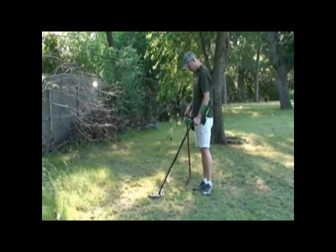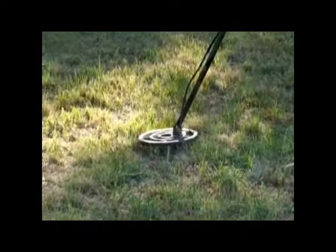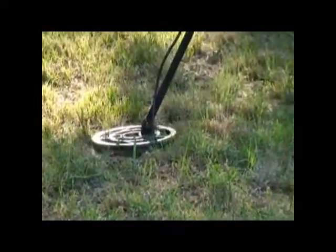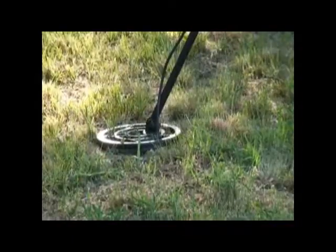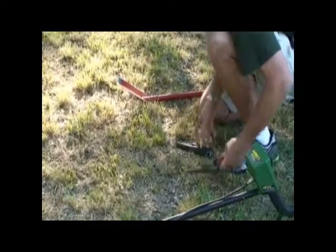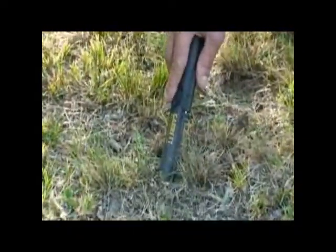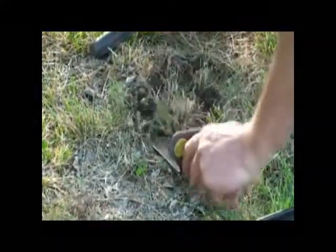Here we've got another good signal showing up as 10 cents. We pinpoint and it's four inches down, C size. We're going to go ahead and dig this since it's giving such a good signal. It turns out there must have been multiple targets — something at two inches B size, which was probably our main target. The Pro Pointer confirms something here, but when we dig it's just a piece of old metal trash at two inches.